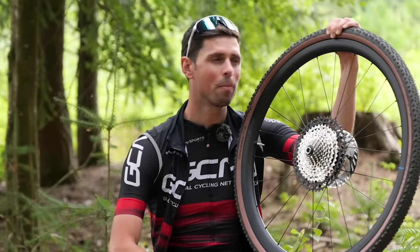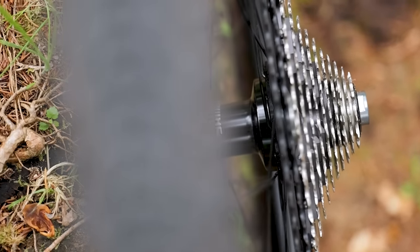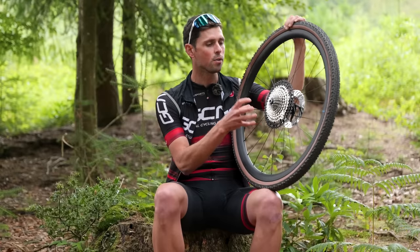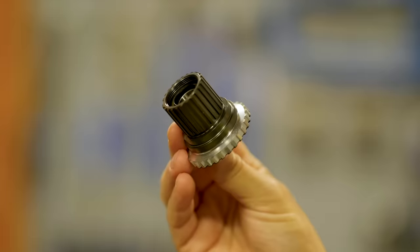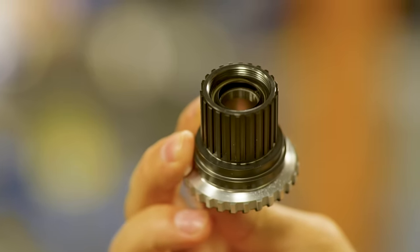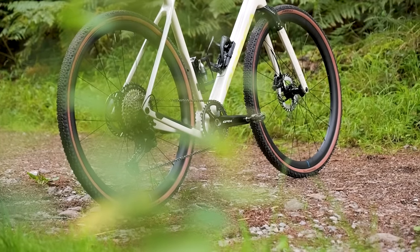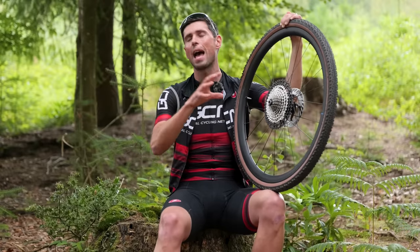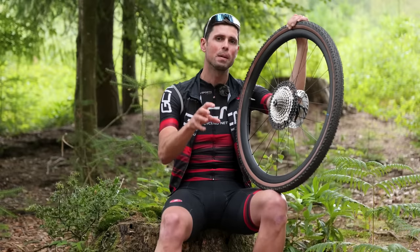The new hubs feature interchangeable free hub bodies, which is where things get confusing. Shimano GRX doesn't have its own dedicated cassette range. The 1x option uses Shimano's mountain bike cassettes with microspline fitment, which requires a smaller microspline free hub body — meaning the RX 880 wheels are now 12-speed only. However, the 2x gearing option uses Shimano HG L2 cassettes, which fit onto older 11-speed HG free hub bodies — Shimano's road standard for ages. But if you go 1x with mountain bike cassettes, they will not fit any older 11-speed HG free hub bodies.